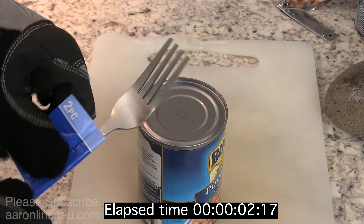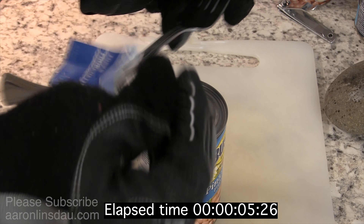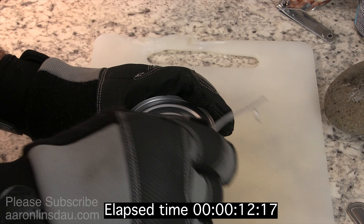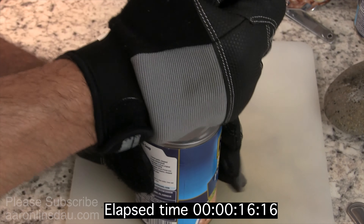Would you be able to use this fork — a fork from the dollar store — to open a tin can full of food in a survival situation? Absolutely. I'm going to show you the technique of how to use this fork to get this tin can open so you can have life-sustaining food when you end up in a very difficult situation.